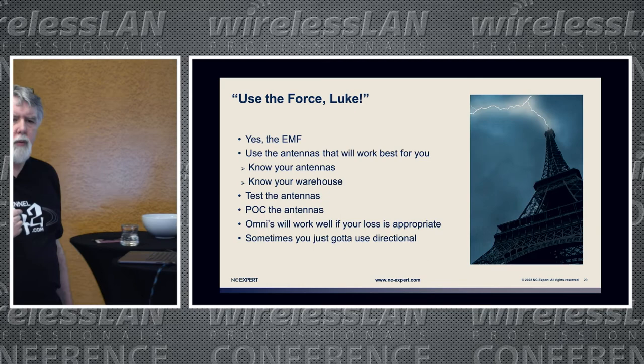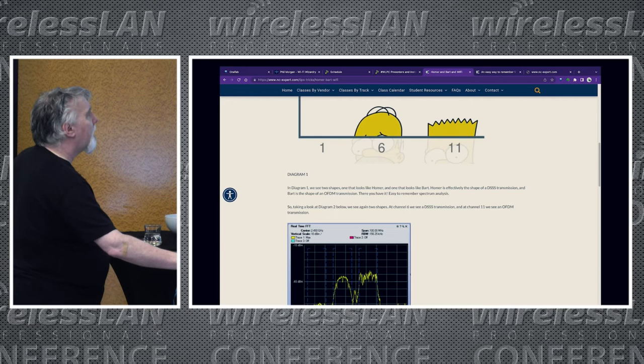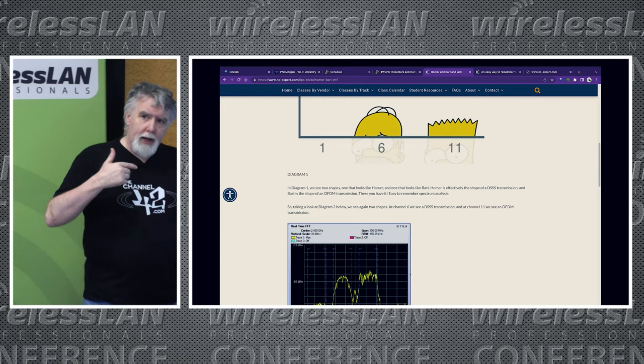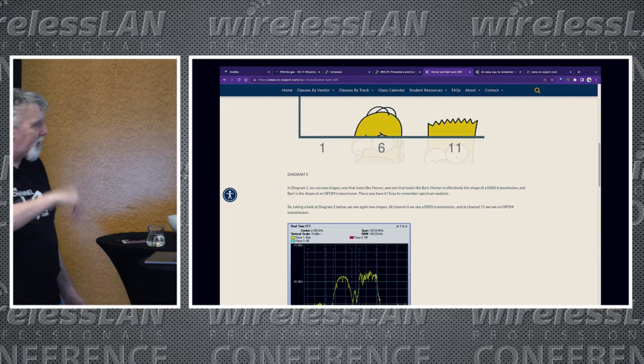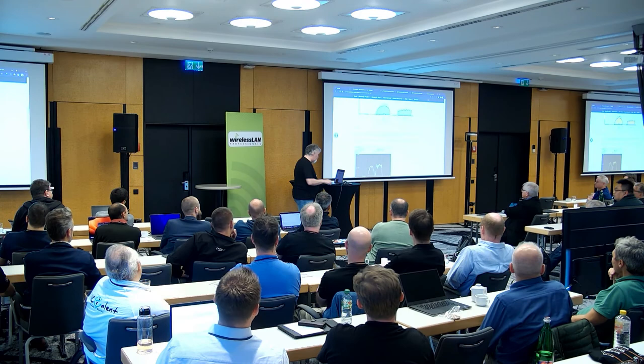Know your interferers. Think about Bart and Homer Simpson hiding behind a wall — that's typically a DSSS and an OFDM signal. Today you want more and more OFDM. Dare I say it, we probably shouldn't be using DSSS anymore — just turn off 802.11b. I'm actually a believer in turning off 2.4 GHz and leaving that for the IoT guys now that we have 5 GHz and 6 GHz. Anybody seen 6 GHz in Europe? It's going to be huge — we just don't know when yet.